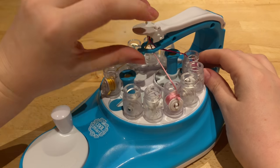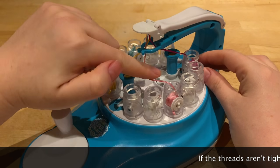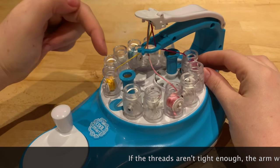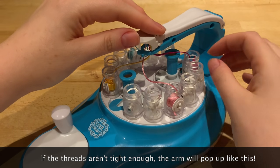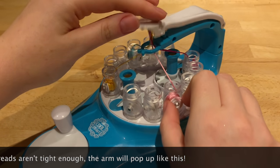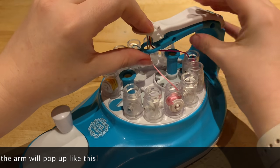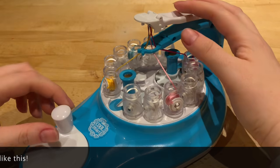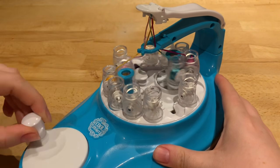The other thing that could be causing the problem - if you leave your thread loose, if they're kind of hanging down and not pulled really taut, that too will cause problems. So you need to tighten them all back up again and then go ahead and spin.